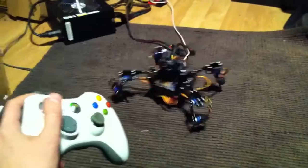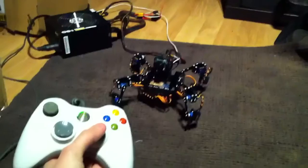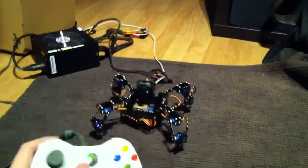It's connected up to Windows. I've got the body movement linked to the two joysticks, so I can rotate forwards and backwards as well. I'm going to have it go up and down as well.